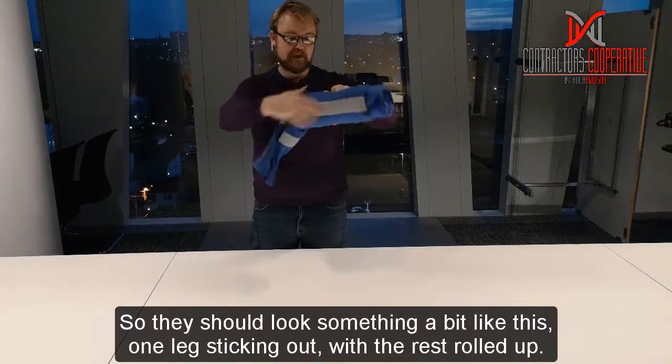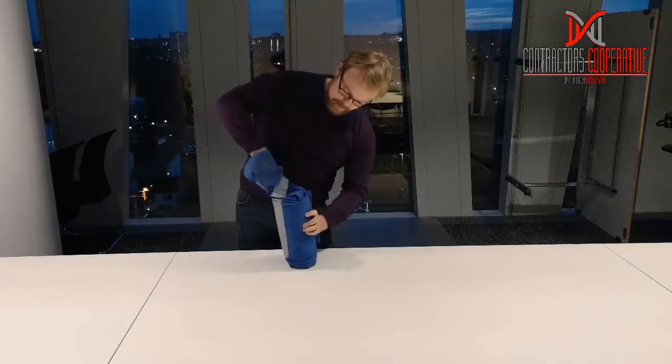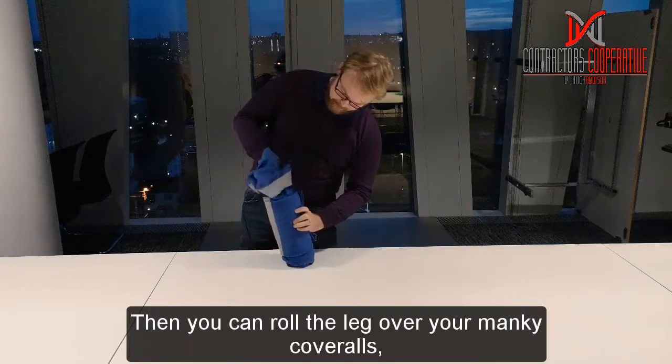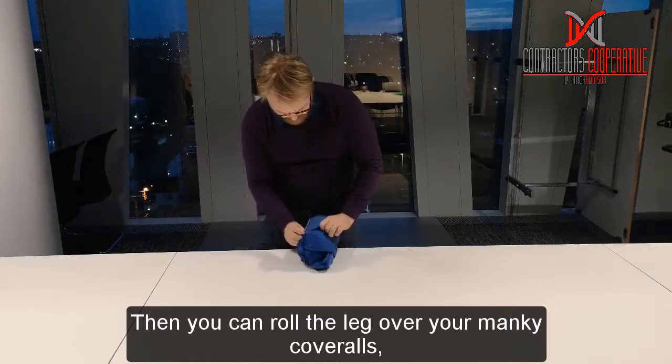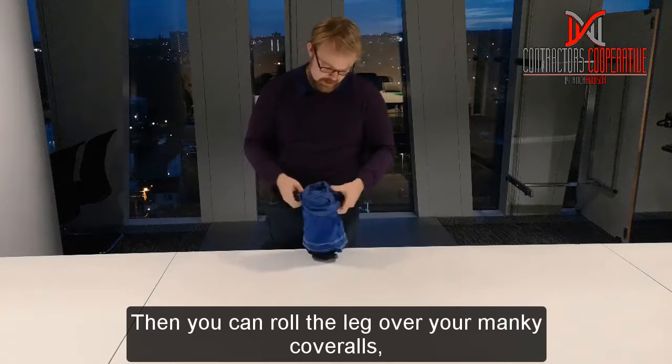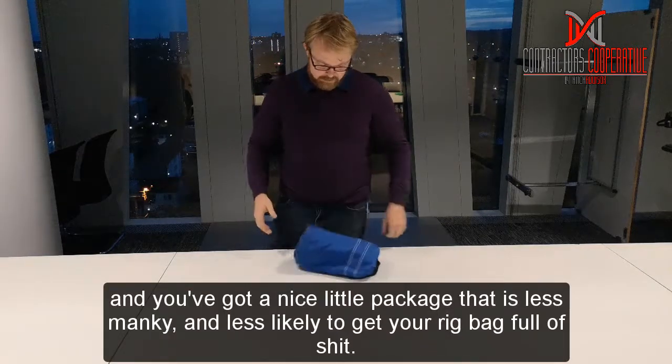One leg sticking out, and then you can roll the leg over your monkey cobbles, and you've got a nice little package.